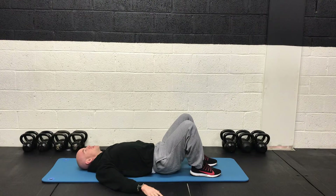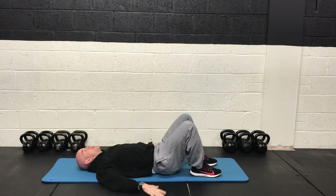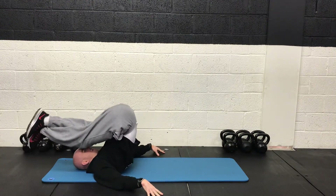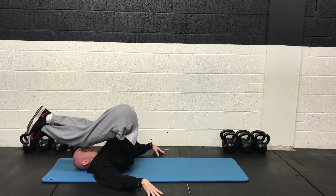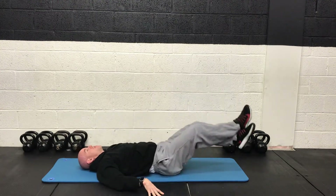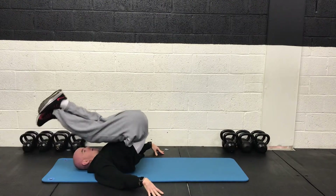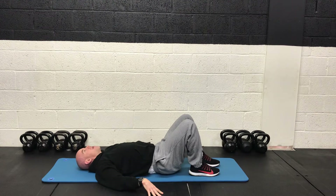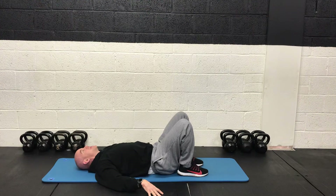The reverse crunch is coming next. Keep your hands down, you're bracing with your hands, and always keep your head down. 2, 1 and off we go. Control the descent, almost vertebrae by vertebrae rolling down. Extending the legs, don't touch the floor, and then back into the next one. You won't get many reps done, it's like 20 seconds at a time. 2, 1 and rest.